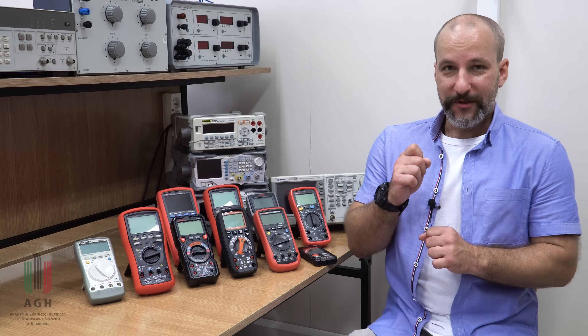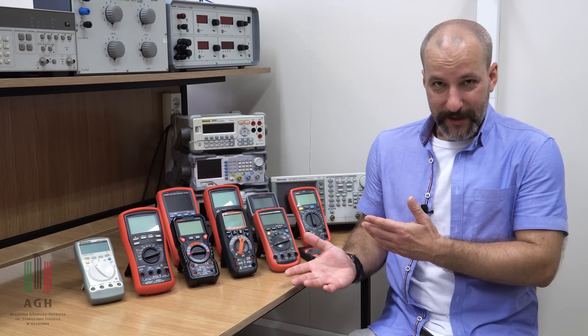Myślę, że ciekawe tematy przed nami. Tymczasem multimetrów i zapraszamy na film.